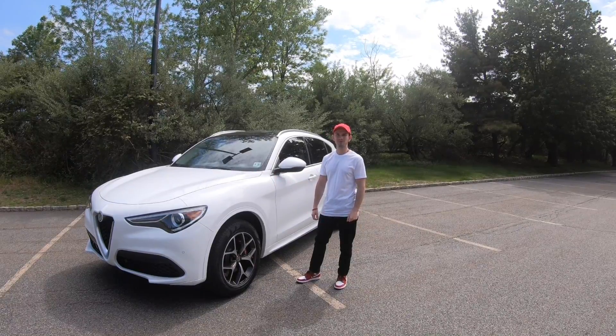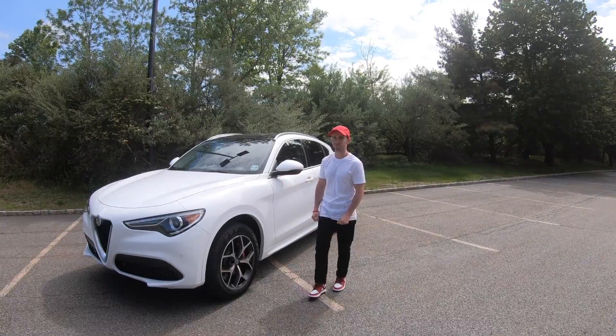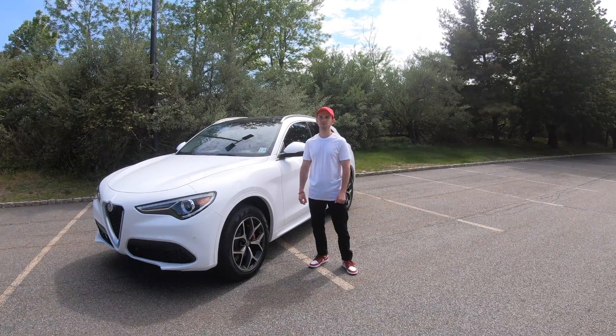This is my wife's 2020 Alfa Romeo Stelvio and today we're going to review it and give you our overall opinion on the truck as a whole.